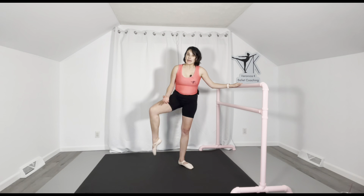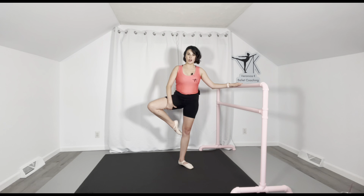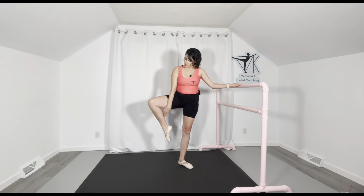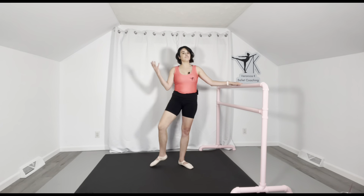There are also muscular stopping points to keep in mind. If your calf is very large and your hamstring is also very large, you may get to a point where the calf muscle and the hamstring touch — and that's simply how high your passé is going to be. So long as it's turned out, your feet are appropriately aligned, and your knee and hip are in the same plane, that's your passé and you should accept it and be proud. Not everyone can achieve a super high passé — it's based on your anatomy and how your muscles work together.